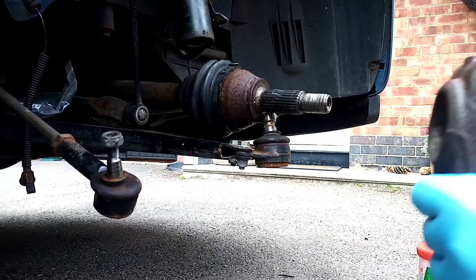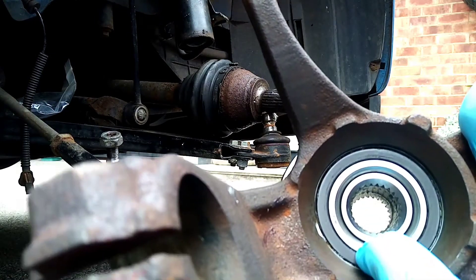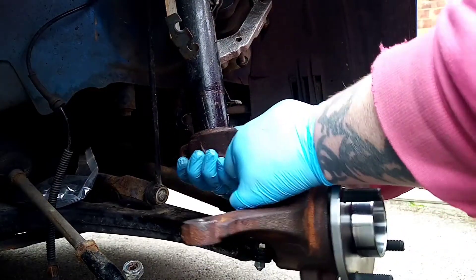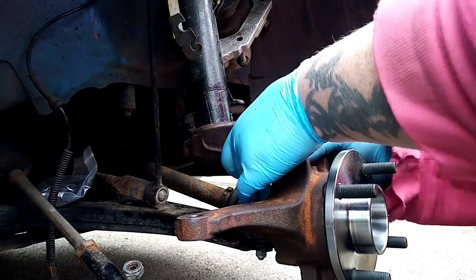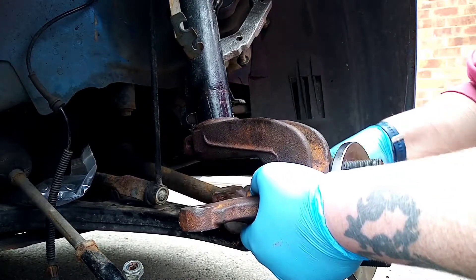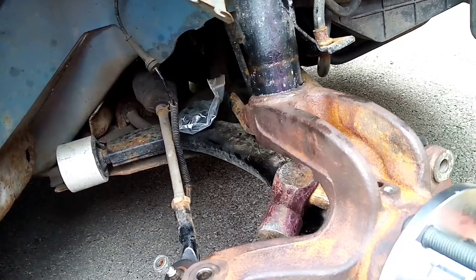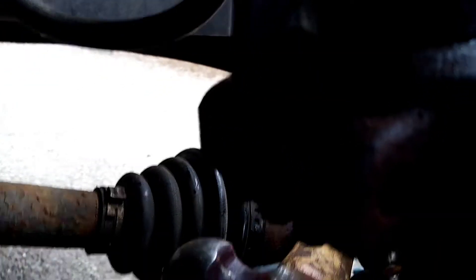Now we're going to install it. The ABS ring is the one with the magnet on. There's a little notch at the back that you have to make sure you get in between there. We're going to carry on putting this on and then come back to you.